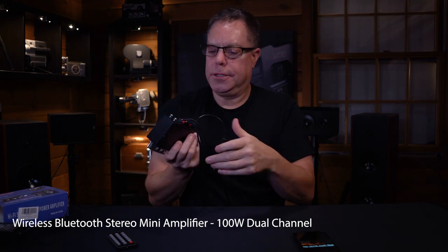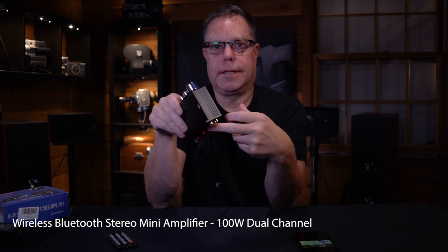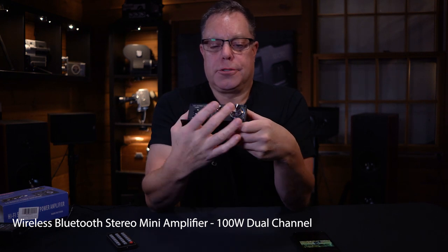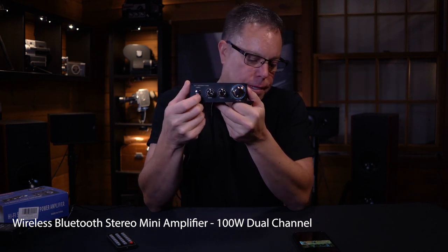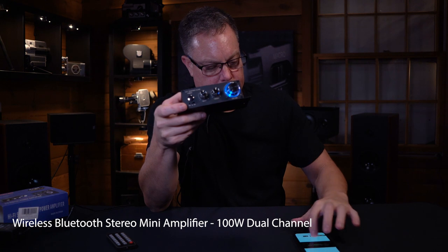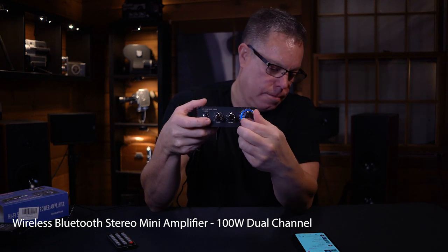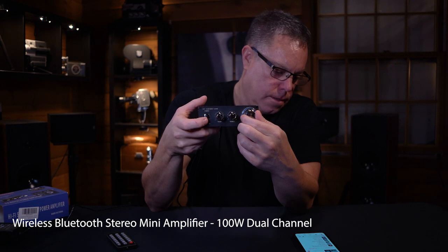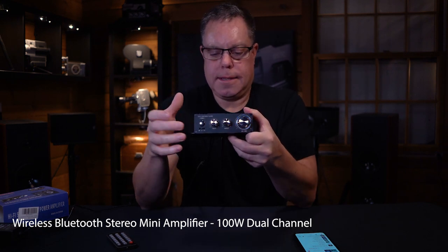Let's talk about the inputs and the features on this one. You've got your RCA in, a USB — I think that's actually a charge port so if you have your phone plugged in you could charge it off of this. Pretty good idea. Power button, bass and treble, and volume. And then you've got this little toggle switch on the bottom — you can actually flip through your songs just by using that thing. That's pretty cool.